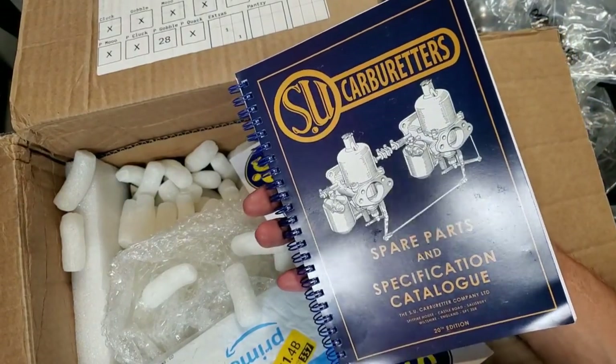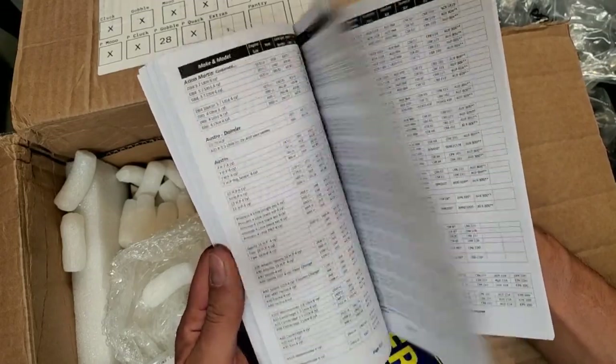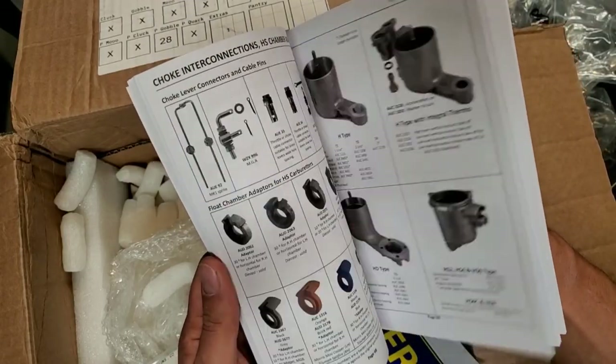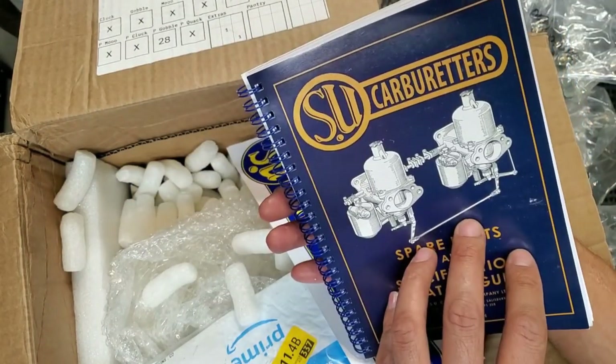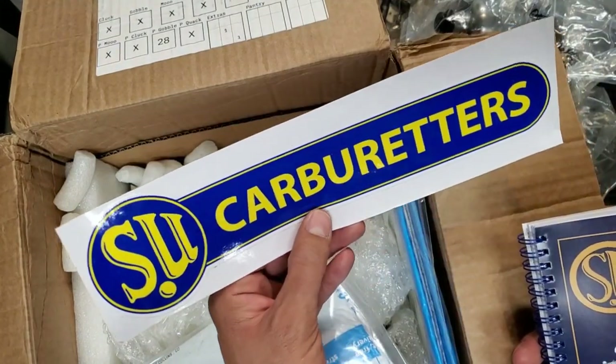I almost forgot — I got a new sticker and one of the vintage books, reprints of the original specification manuals. If you've never seen one of these books, they're awesome — they've got just about all the parts you could ever want listed for your carbs. That's going around with the toolbox. Thanks, AC.